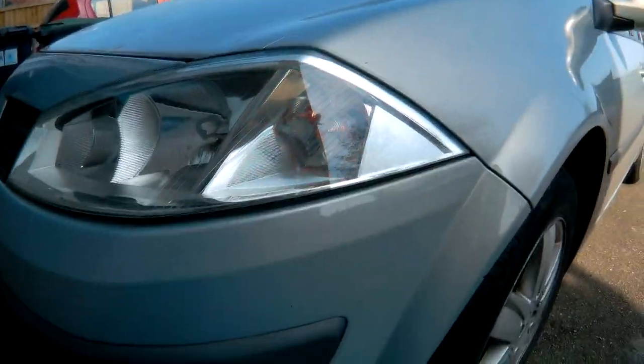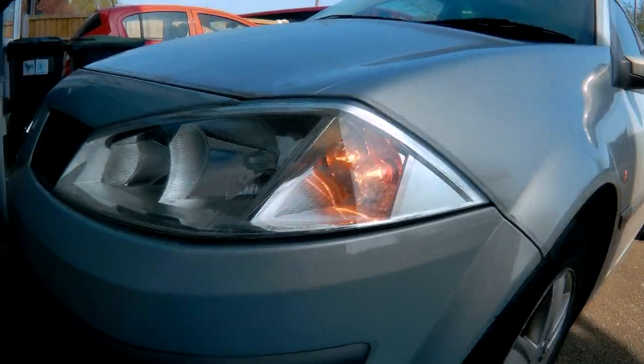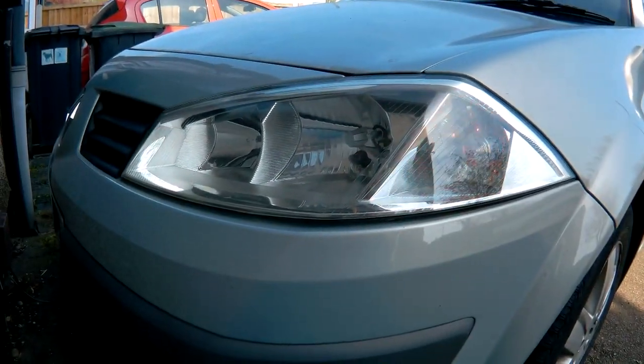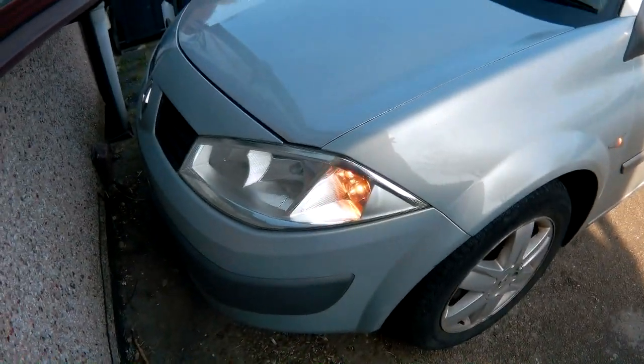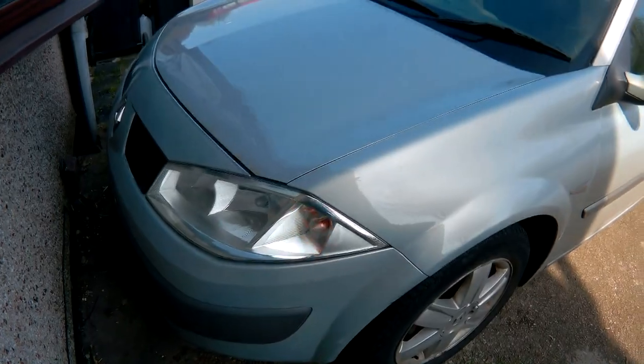Putting it back together again was straightforward enough — just hook the bumper back on. Remember to connect the cable to the back of your fog lamps and the back of the headlamp if you removed it. One thing to remember is to make sure your bonnet release catch comes through that hole, because mine didn't and I had to use a screwdriver to push it through. But it's an easy enough job — a couple of hours work if you just go at it, though it's still a hassle to change a bulb.